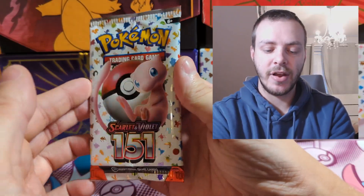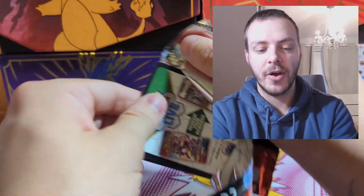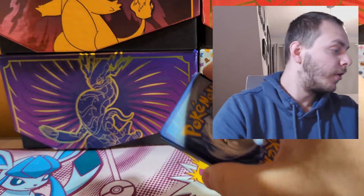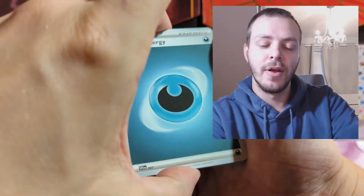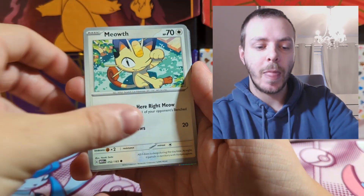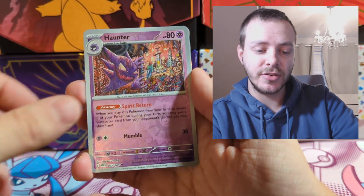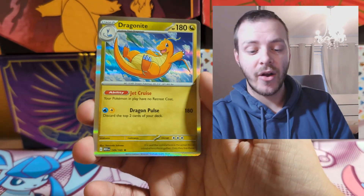Final pack of the Pokemon Center ETB — let's whip this open and then go through the pulls of the video. There's the final code of the video; if you get anything good, let me know in the comments. No Reverse Energy this time. We have Oddish, Mankey, Meowth, Exeggcute, Rigidband, Nidorino, and Exeggutor — so we get an evolution line — then Reverse Holo Haunter and Holo Dragonite.